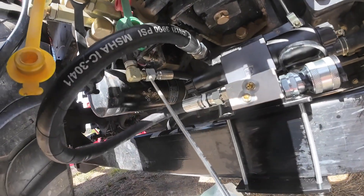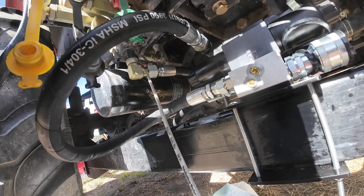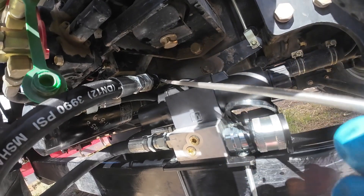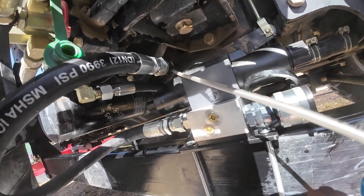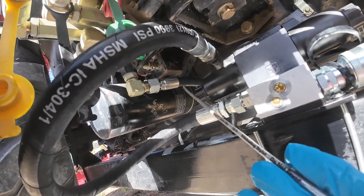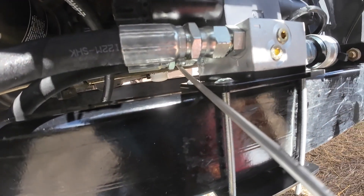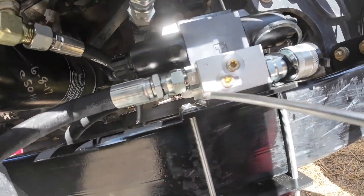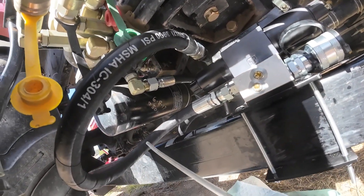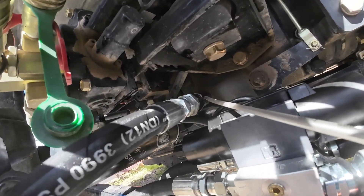All we really did was split the power beyond hose. Here's the elbow for the power beyond port and here's the other end of the existing black hose. We put a new hose on the elbow and loop it around to the P port on the third function valve. Then another new hose goes from the T port — the tank port — and connects back to the existing hose. Simple as that.